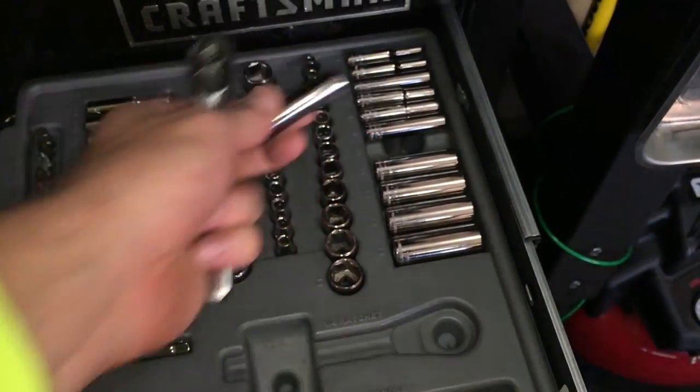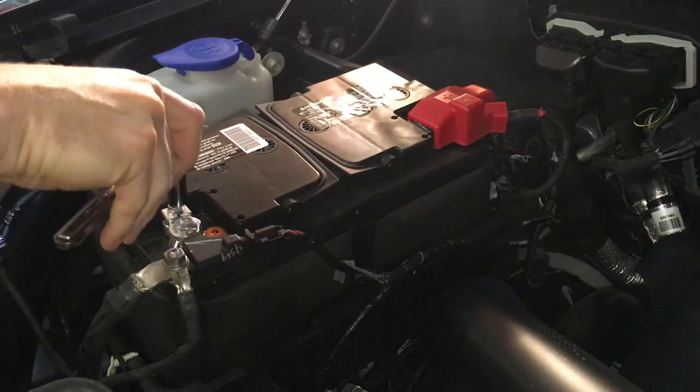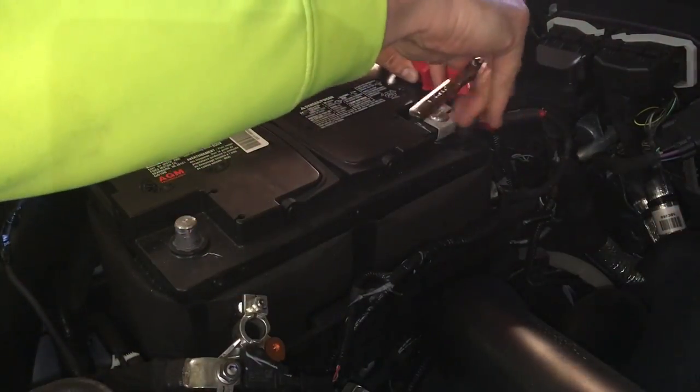First thing is pop the hood. We're going to go ahead and disconnect the battery. This car takes a 10 millimeter socket, so pretty standard for almost any battery connector.